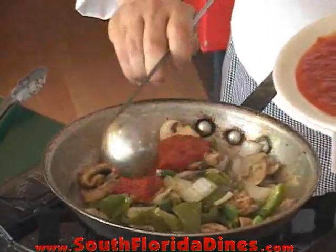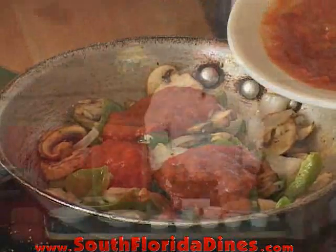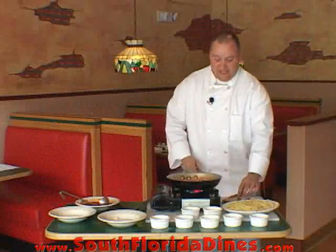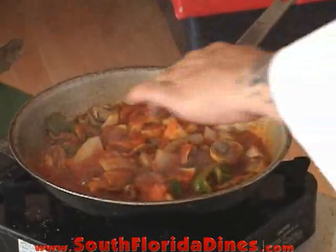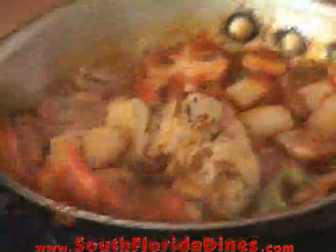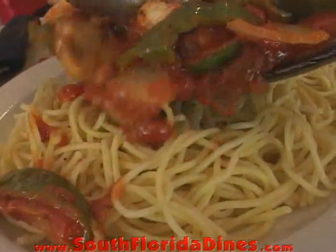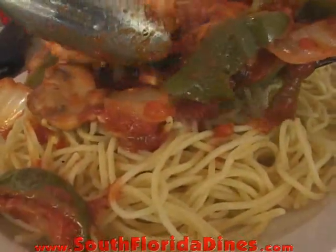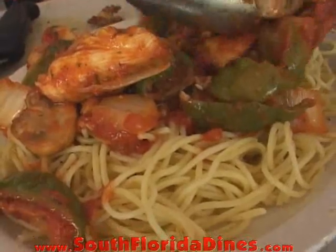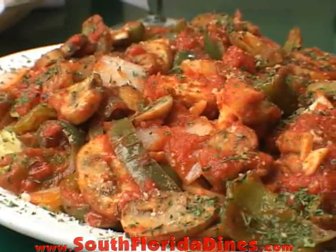For the third step, we're going to add some of our homemade marinara sauce. While the sauce and the vegetables are simmering in the frying pan, we add the chicken to our chicken cacciatore dish. We're now going to add it to our plate of spaghetti that we have off to the side here, ready and waiting. And that's how we make our chicken cacciatore at Johnny G's Italian restaurant and pizzeria. Thanks for watching.